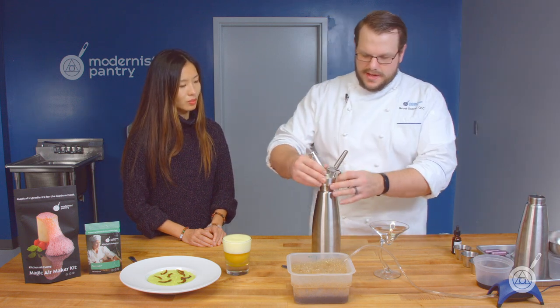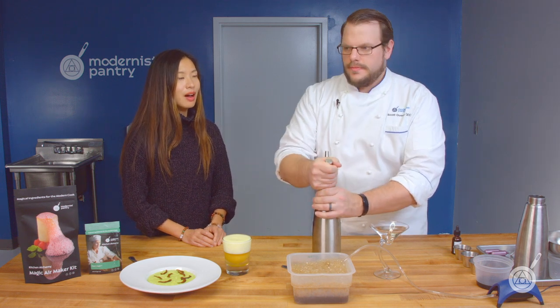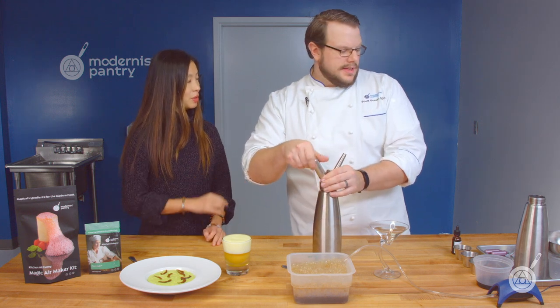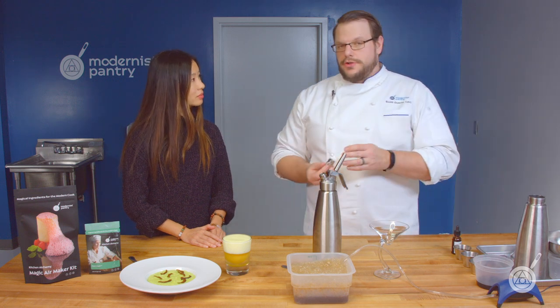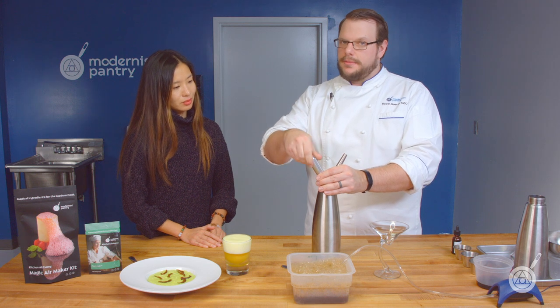One of the interesting things is that not every foaming ingredient can be used to do both dense and lacy foams, and all that information is in our foaming episode. For example, if you were trying to make soy lecithin into a dense foam, you're not going to be able to do that. Sucrose esters — you're not going to be able to do that either. So this is the one-quart size and I'm going to pressurize it once.